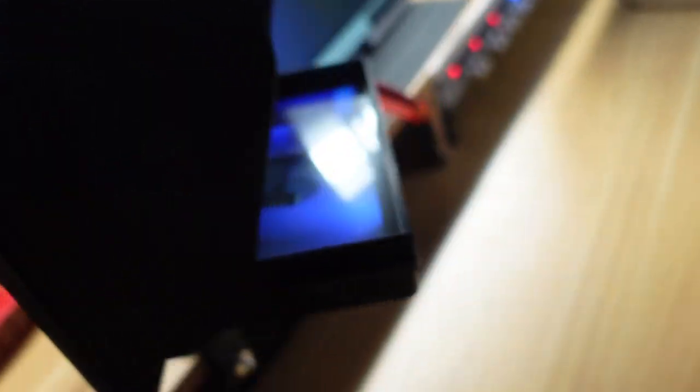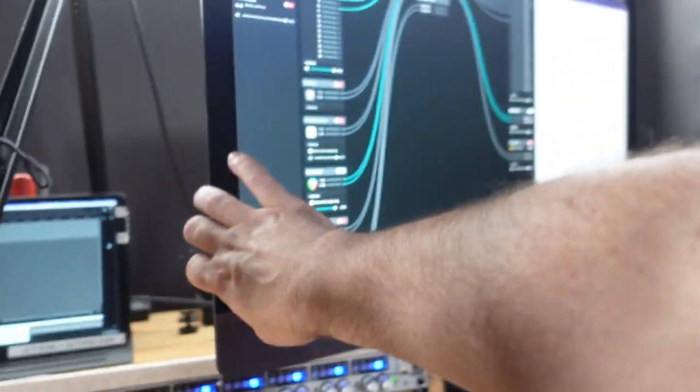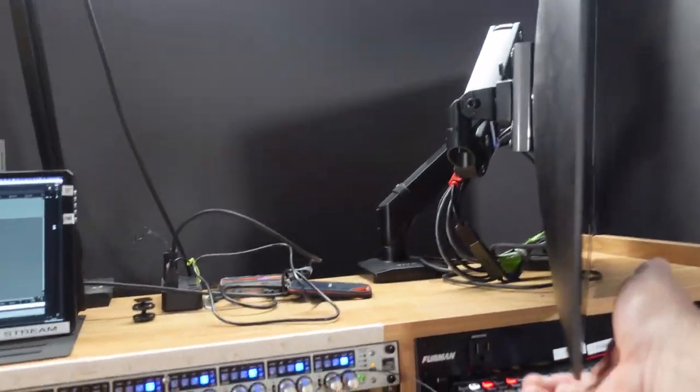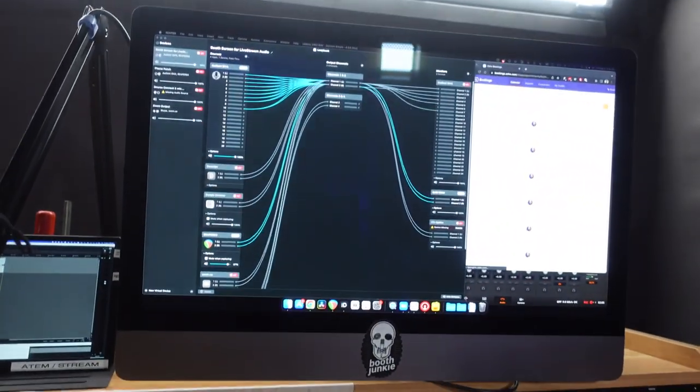So I just clamped on a piece of wood — a quick and dirty solution that ended up working really well for that particular situation. That's how I have the mic, and that's how I have the Mac: just on an arm back there. That works out really well.